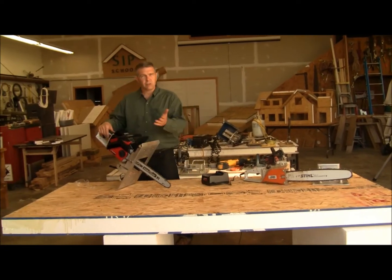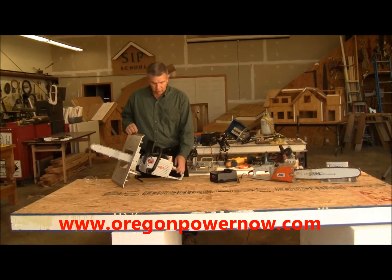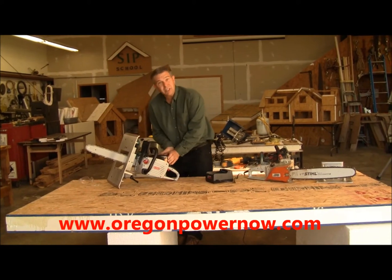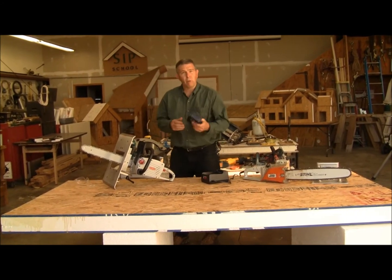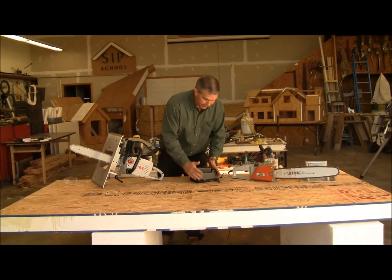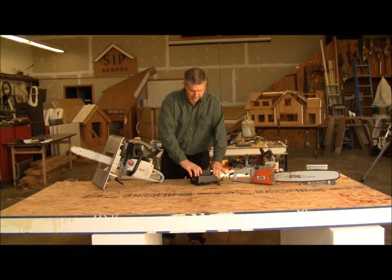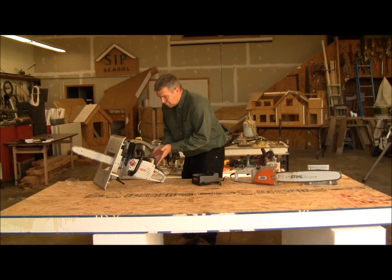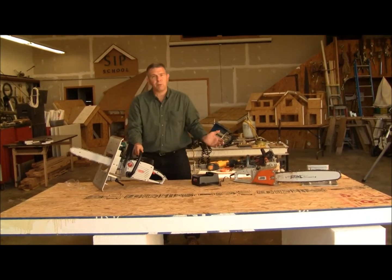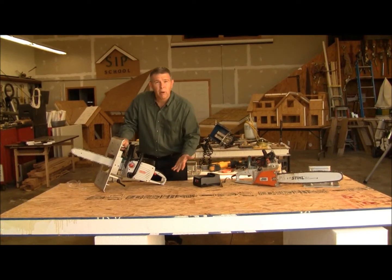I want to introduce you to the Oregon CS250. I think it's a pretty interesting saw, most importantly because it's powered with a 40 volt lithium ion battery. That battery is going to plug directly into a charger, just like you plug a charger into any other type of cordless tool. When inserted into the 250, it locks in place. The saw also has a place for the oiler to keep oil on the chain.